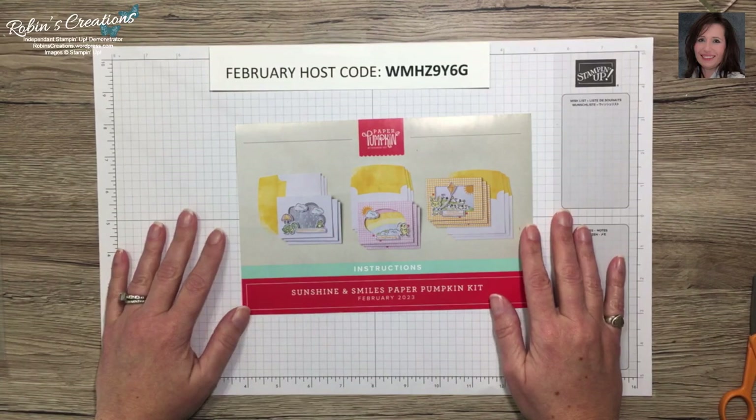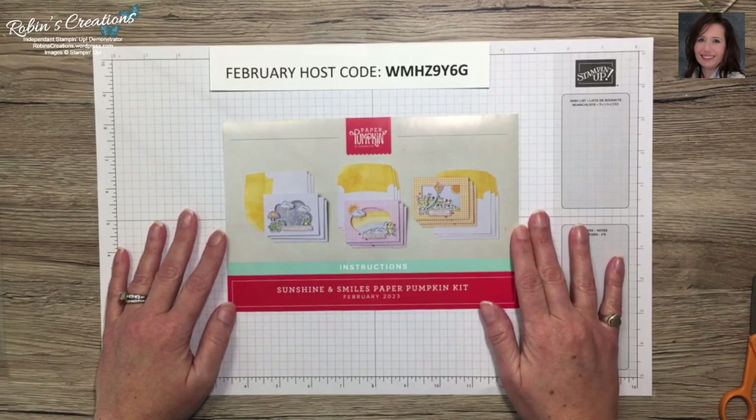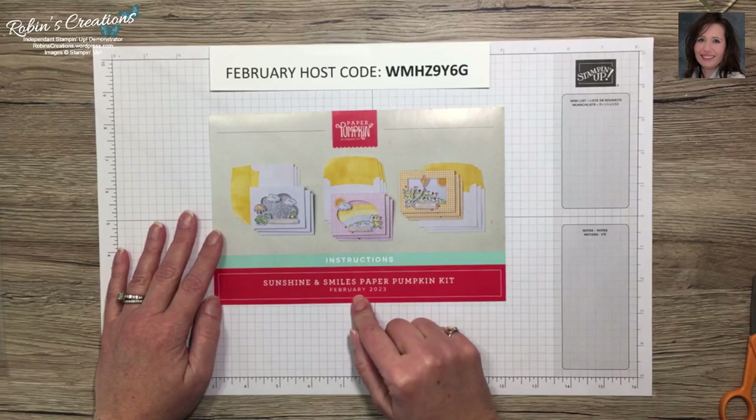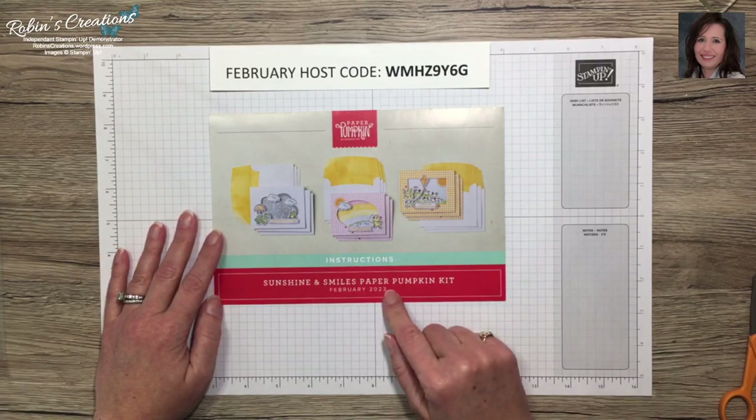Good afternoon everyone, this is Robin Carter. I'm an independent Stampin' Up demonstrator out of Flower Mound, Texas, and today I'm here to share some alternates using the February 2023 Paper Pumpkin kit named Sunshine and Smiles.